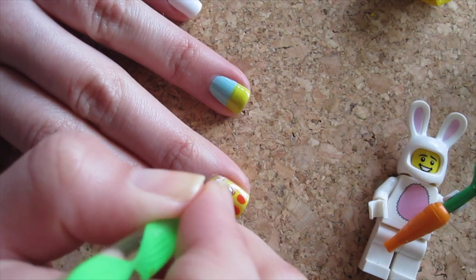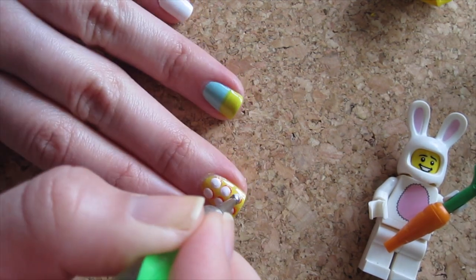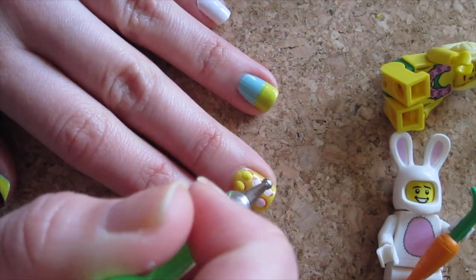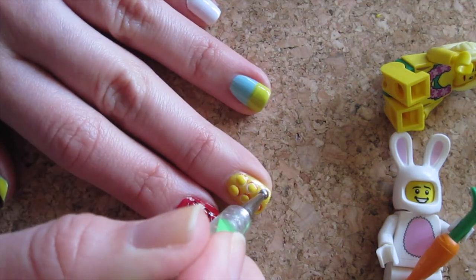Then dot over it in white, slightly to the top left. And over it again in yellow, right in the middle. Your yellow building block is done!